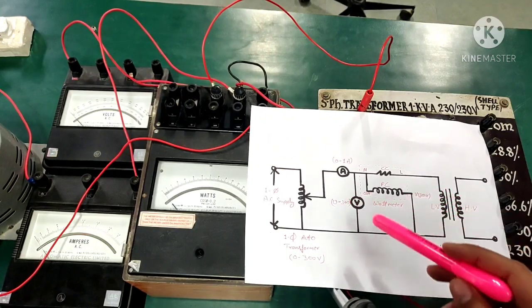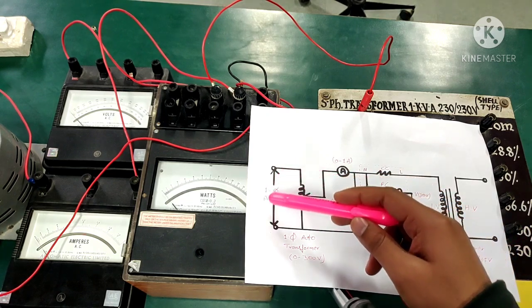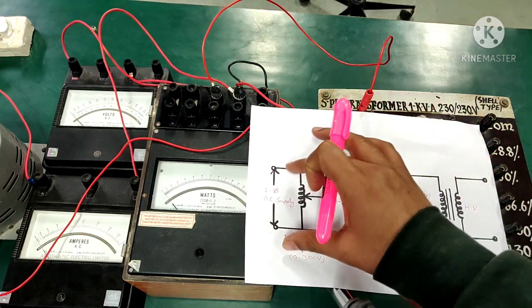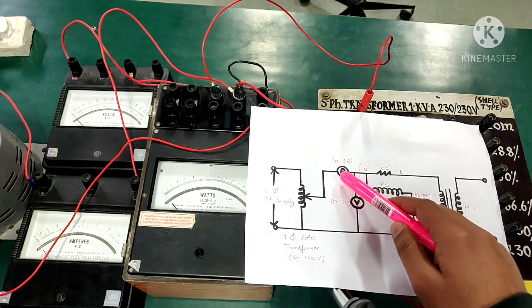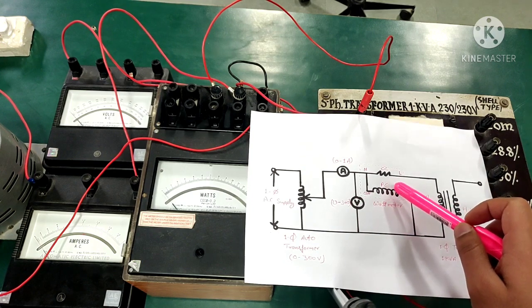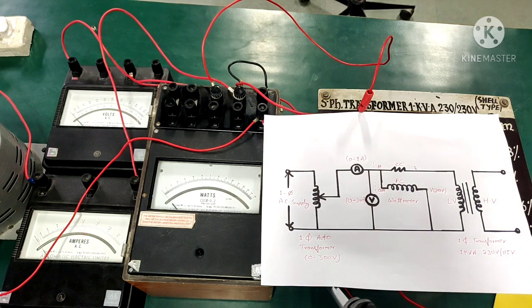This here is the connection diagram for our experiment. You can see that this is a single phase supply, and this here is our variac through which we will be varying our supply. This here is our ammeter which will be giving us the no load current. This here is our voltmeter, this is our wattmeter, and here is our transformer whose secondary side — the high voltage side — has been open circuited to perform the open circuit test.